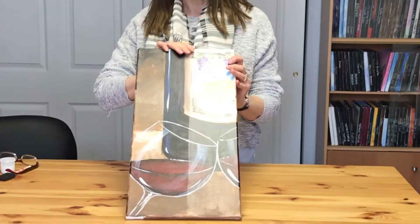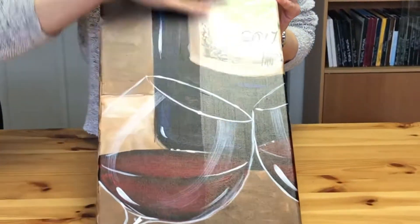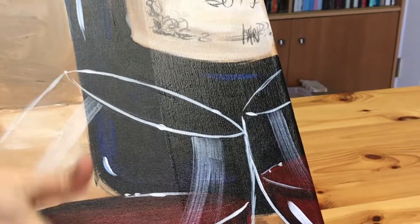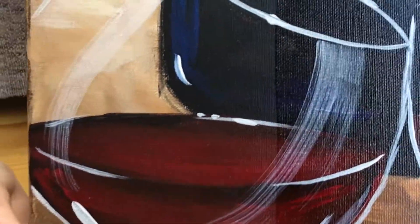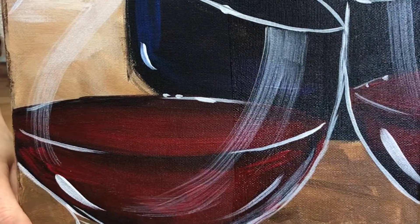First off, I want to show you something we have here that has one side done with our varnish on it and one side that's not, so you can kind of see what we're talking about and how this actually helps. It pops up colors, makes things more vivid, and it protects it too — so that's kind of what that looks like.